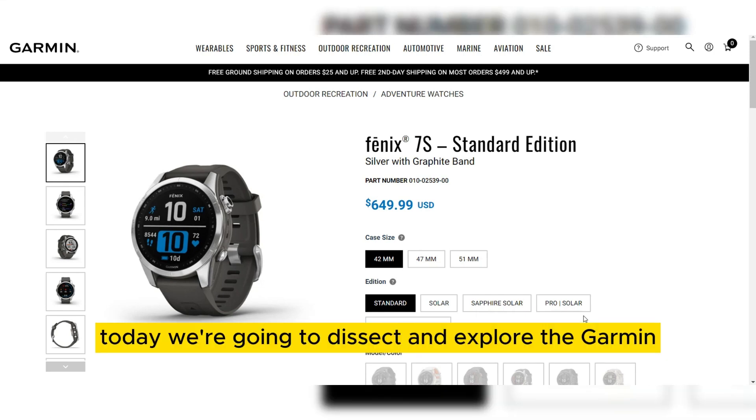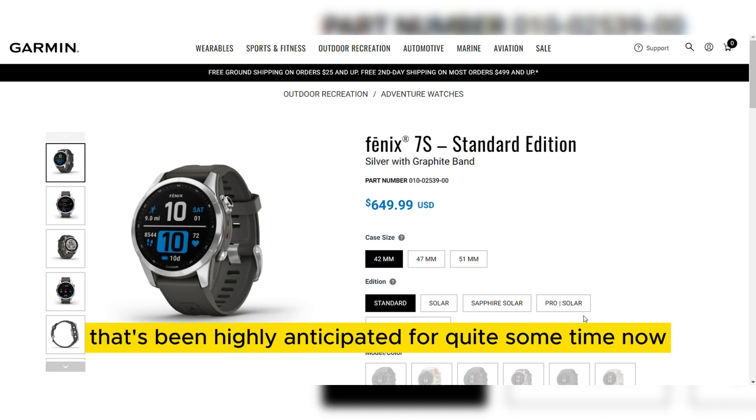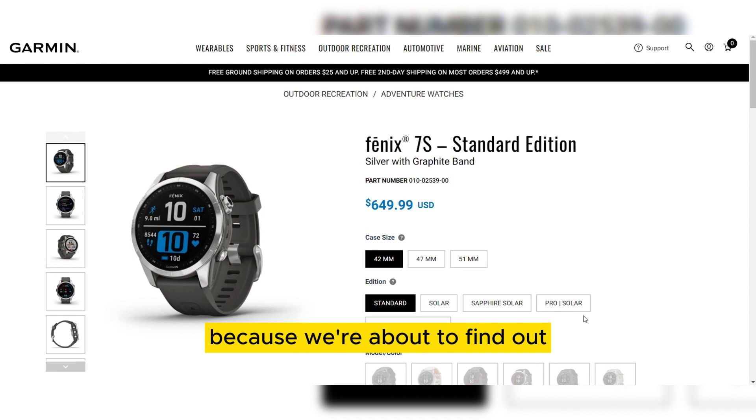Greetings Tech Lovers! Today we are going to dissect and explore the Garmin Fenix 7S, a gadget that's been highly anticipated for quite some time now. Is it worth the hype? Well, stick around because we are about to find out.